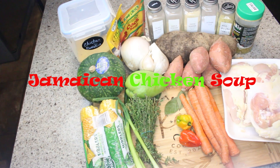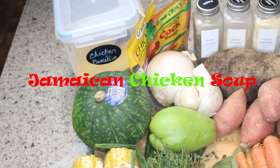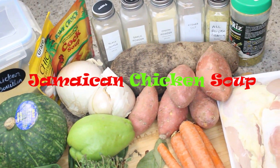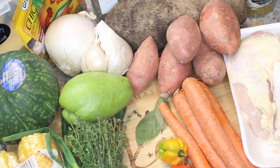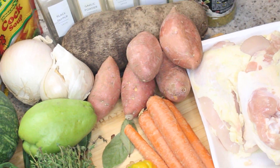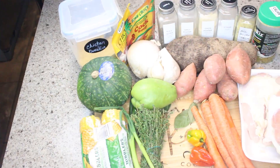Hi friends, I have a terrific recipe for you today. It's my Jamaican Chicken Soup and oh my god is it delicious. You guys are gonna love this recipe. I will have all of your ingredients listed below as always. And without further ado, let's get started.